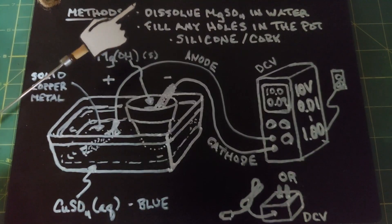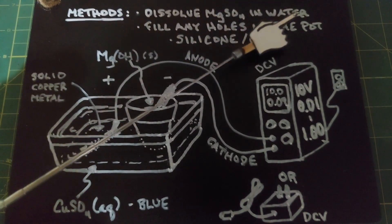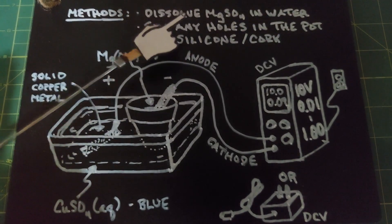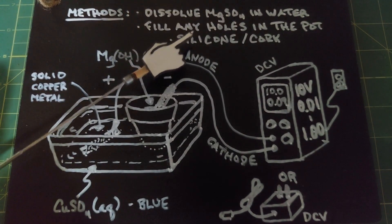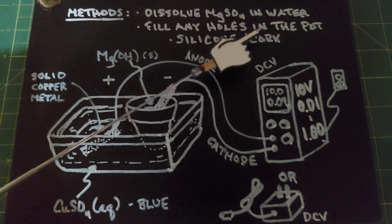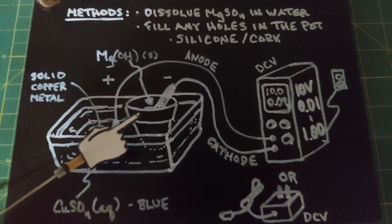For our methods, first dissolve 100 grams of magnesium sulfate in 600 milliliters of water. Then fill any holes in the pot — I filled mine with silicone, and I think it's going to work just fine. I've also seen corks used in different experiments. Just make sure that no solution can go in and out of your pot.